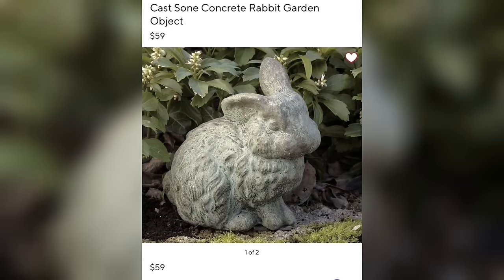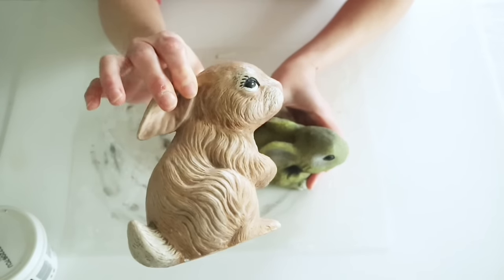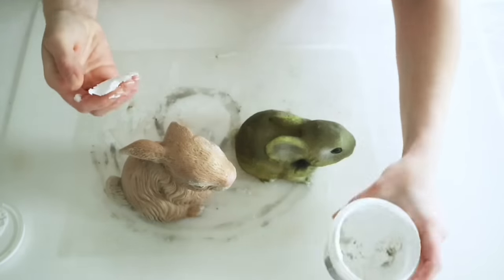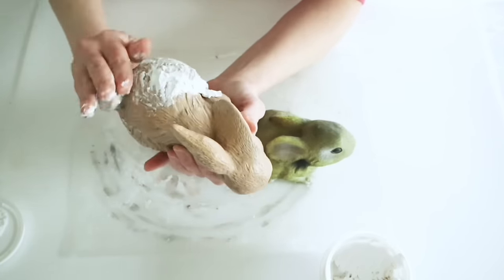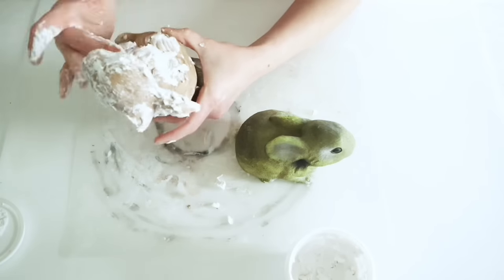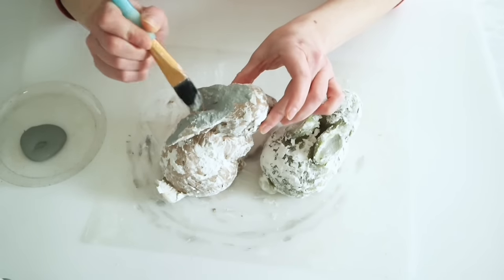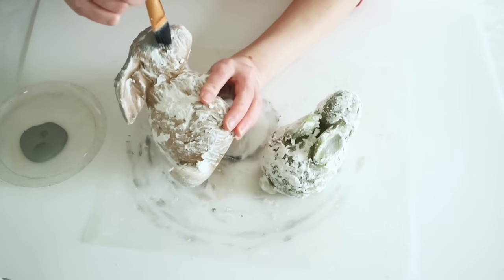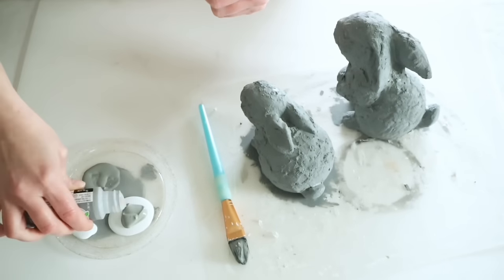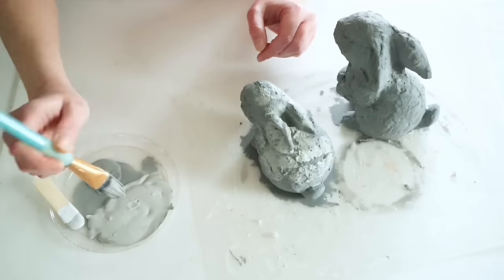This next project is inspired by mossy concrete rabbits I saw at Pottery Barn. I picked up two little ceramic bunnies from my thrift store and thought I could turn these into crumbly concrete mossy bunnies. Although they had some fur texture, I wanted more depth, so I added Dollar Tree spackling, covering both completely. Once the spackling was fully dry, I went in with Elephant Gray from Apple Barrel and patted it all over.